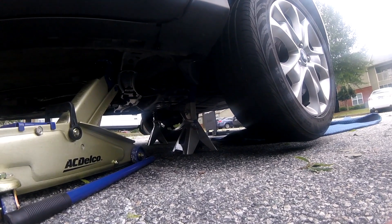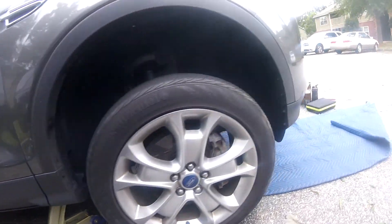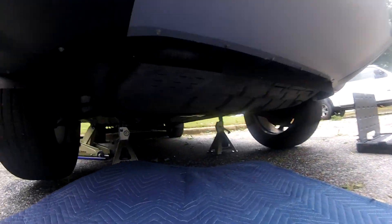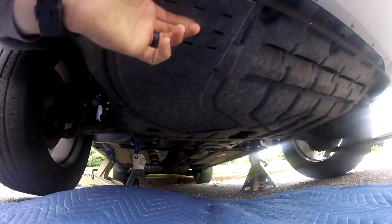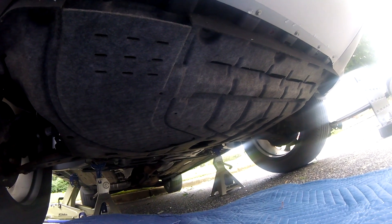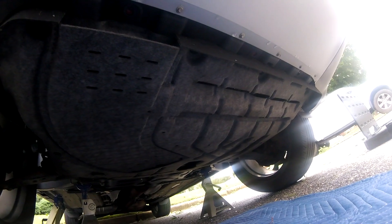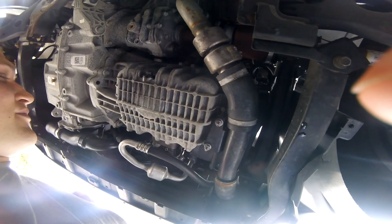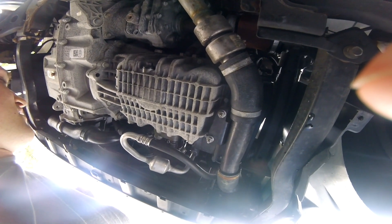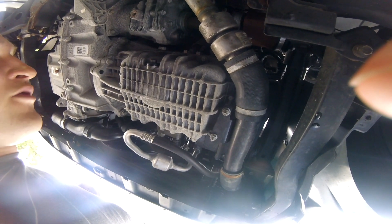Once the car is up, you can get under it and remove the underbody protection, which is this kind of fabricy skid plate thing — not really a skid plate, it just blocks debris. The first step is to remove that. The next step is to identify the oil pan and figure out where you want to route the wire.